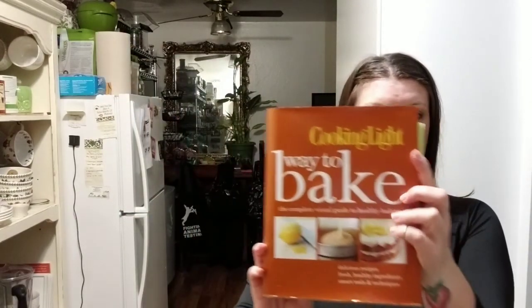Hey guys, so today I'm going to show you how to make this Oreo roll cake. I posted it on a Facebook group the other day and I've been getting a ton of people asking for the recipe. I don't really have a formal recipe — I just modified a cake mix from an old cooking light cookbook. It's obviously not vegan, so the recipe calls for butter and buttermilk, and I just use rice milk and applesauce instead. I'll show you how to make the cake, roll it, and make the frosting.